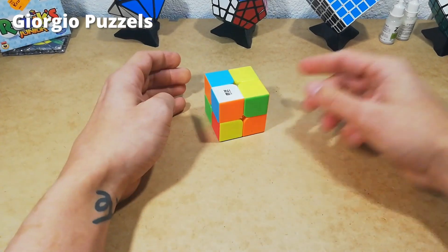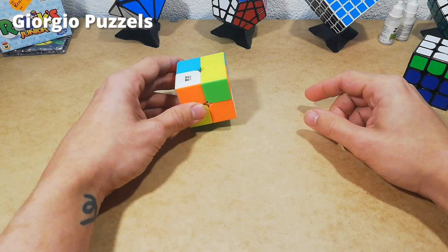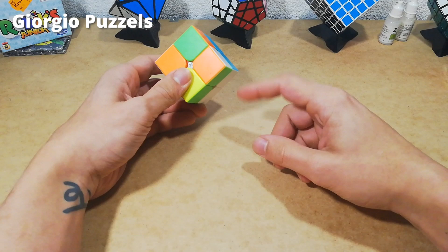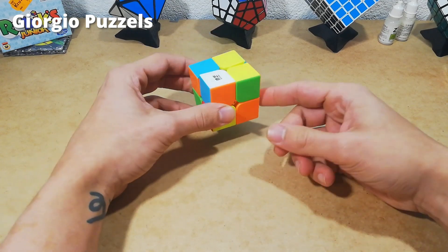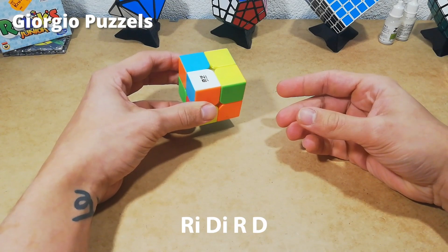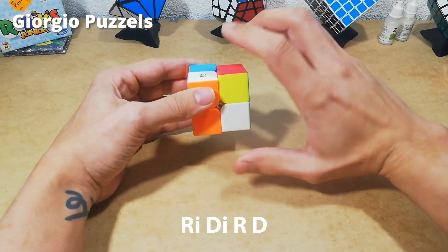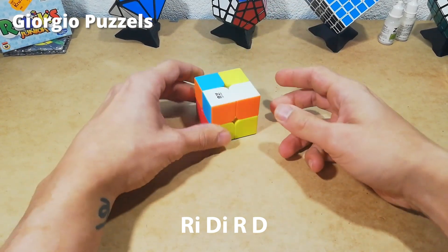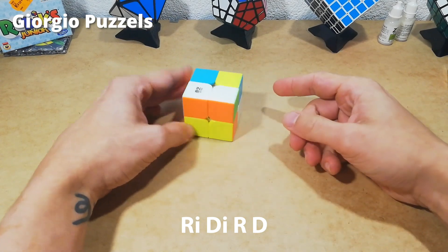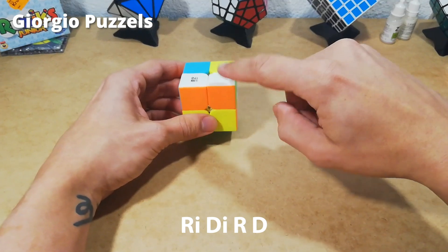Just like with the first layer of the 3x3, we're going to place it directly underneath where it needs to be. So it needs to be here — we're going to place it here in the bottom layer. Then we're going to do the algorithm you probably already know: right inverted, down inverted, right, down. It fixed after just one time repeating this algorithm, but it could take four or five times until it's correctly placed in position.